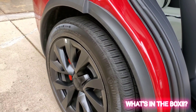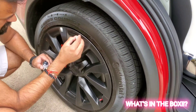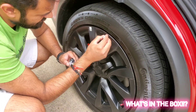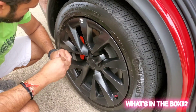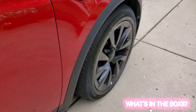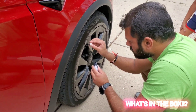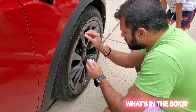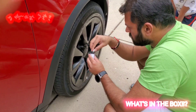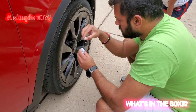Hold the camera steady this time — don't shake it so people can see what I'm doing. Okay, I'm trying my best. That looks good. Let's do the front tire now.